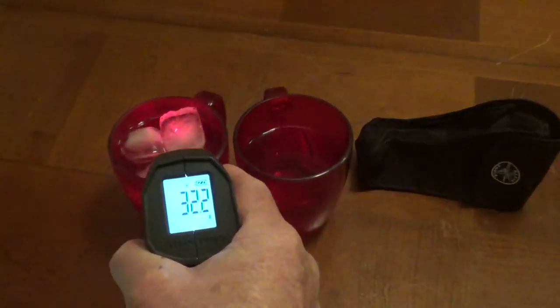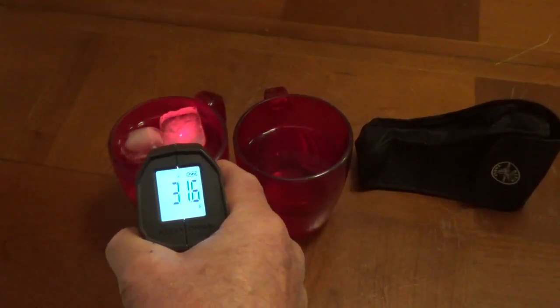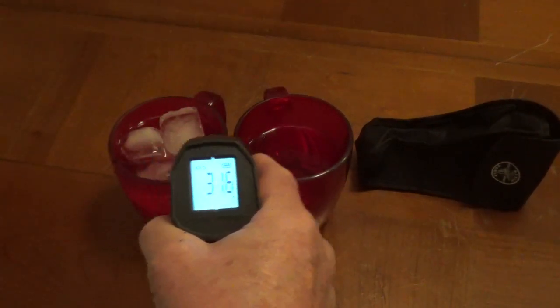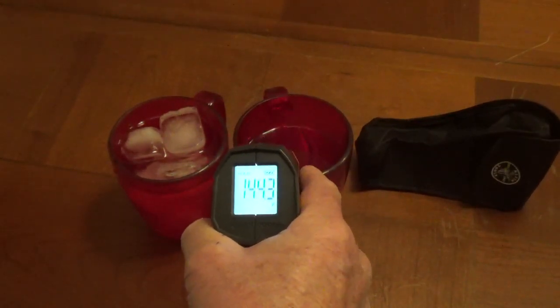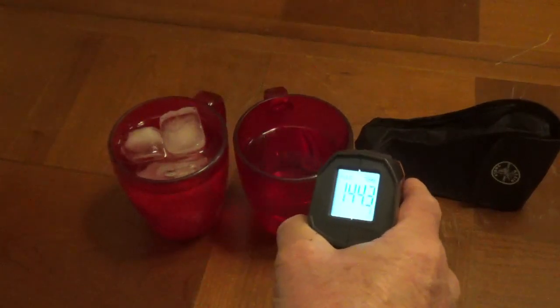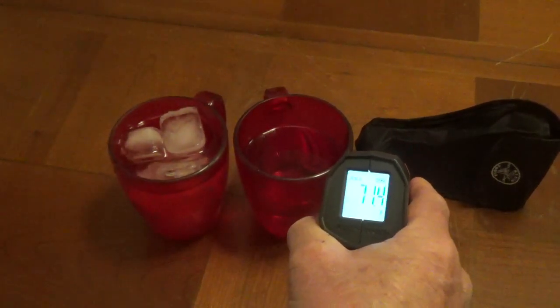I am going to point this at the ice cube in this glass and you can see that it is showing 31.6 degrees. When I point it at hot water in this glass it is 144, and when I point it at the case it is 71 degrees.